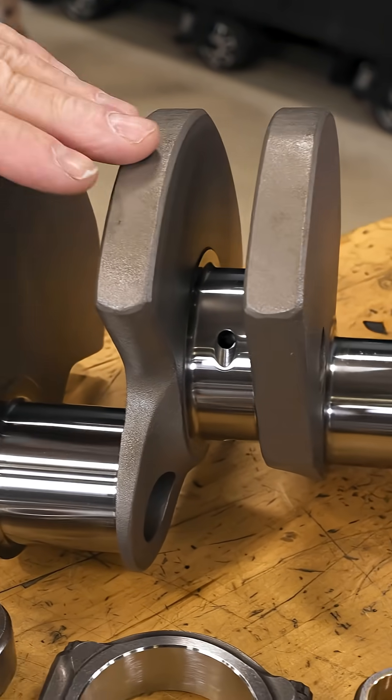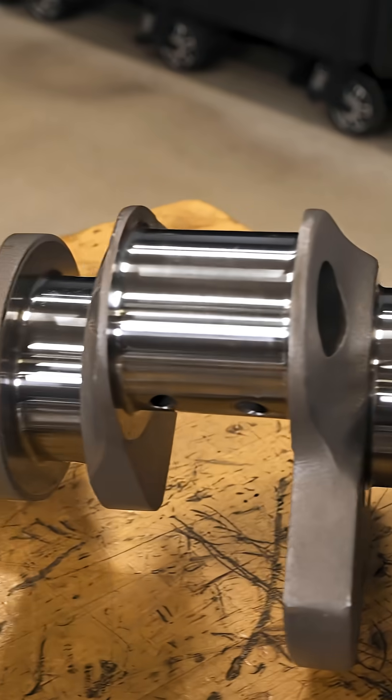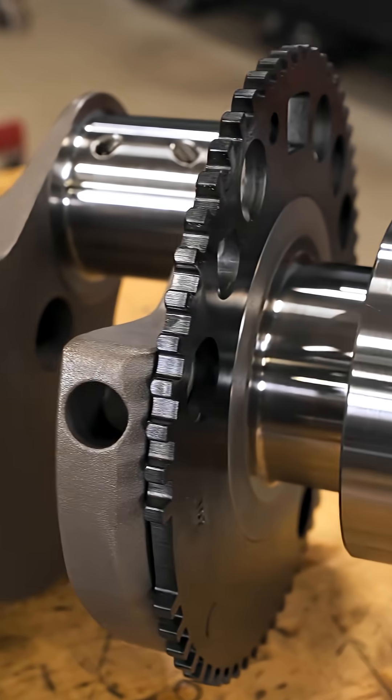It all starts out with their 4340 forged four-inch crankshaft. This is their Pro LS with a 58-tooth reluctor.